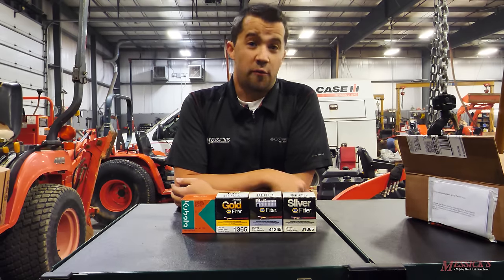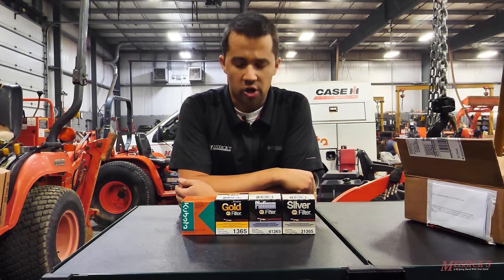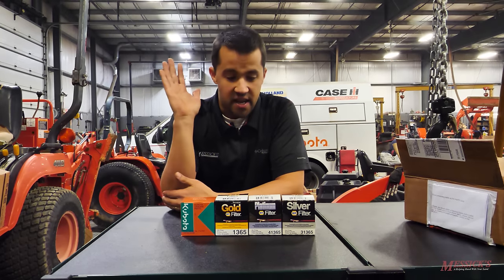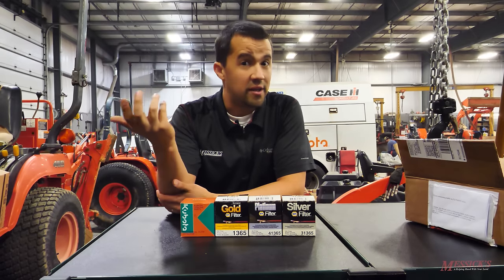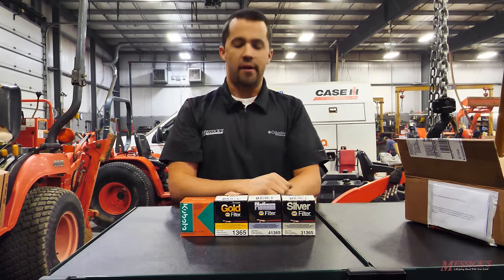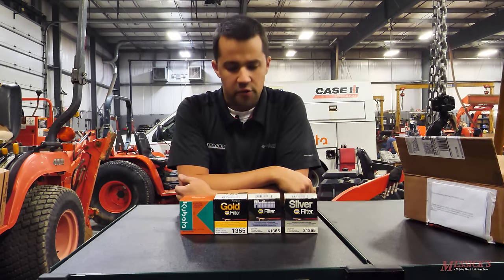Before we start, I'll tell you I drive a Ford vehicle and there is not a Ford filter on my car. I absolutely understand why guys make filter selections like they do — oftentimes it's about convenience more than anything else. Today we're going to go through and show some of the construction differences between these different filters.